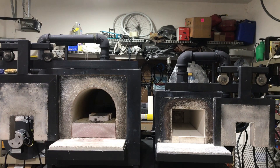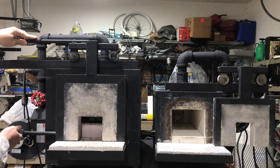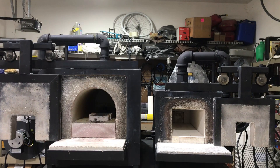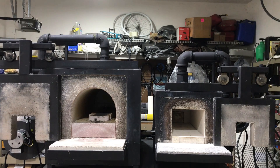They both have sliding doors that are on rollers, so that I can easily open and close. I've got dual handles on here because it makes it easier to open and close while I'm working, and they're both basically built the same way.